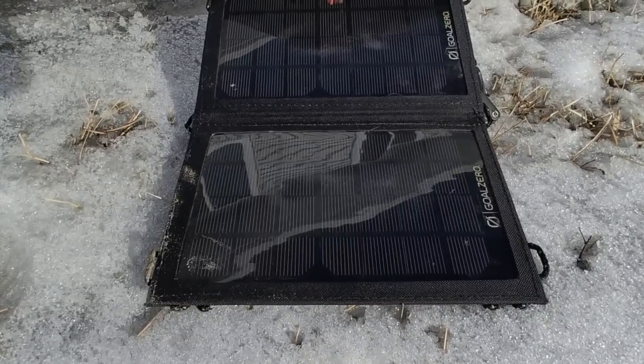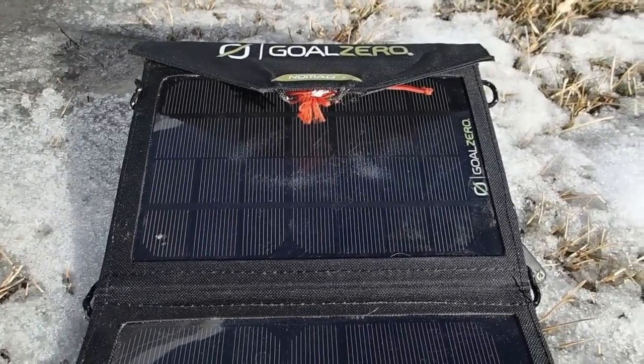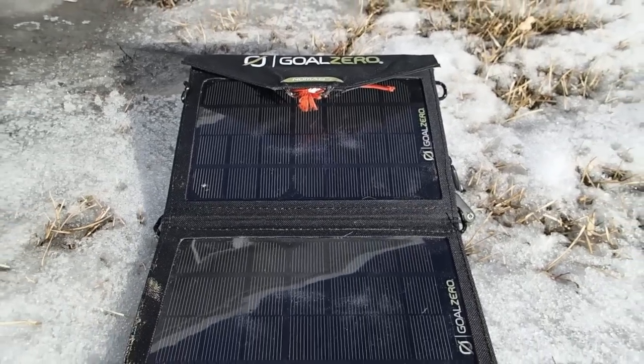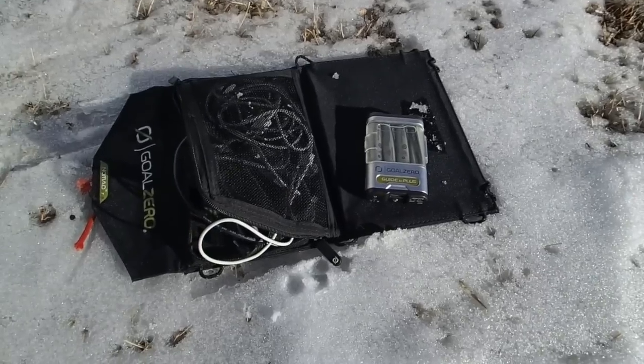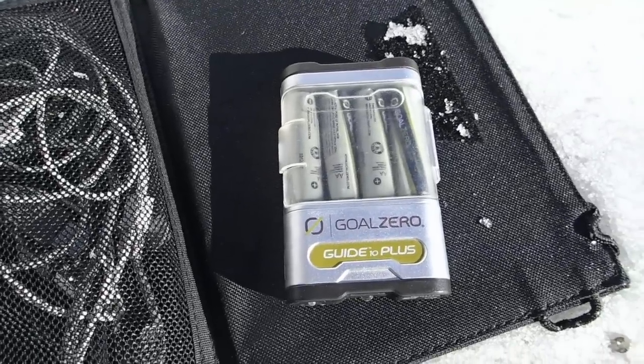It does not have an internal battery, but you can charge either right through the solar panel or with the provided output right there — the little battery pack.